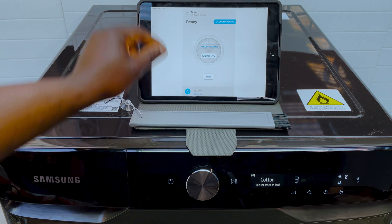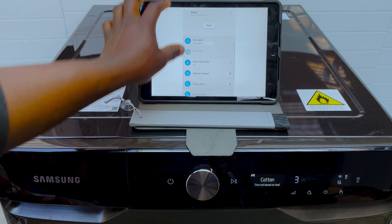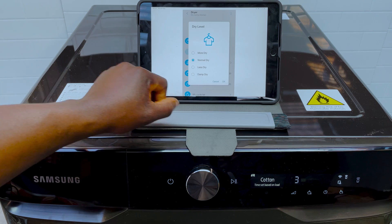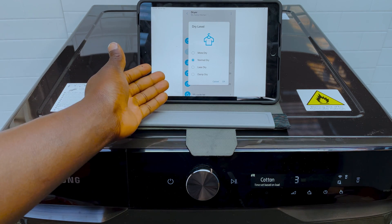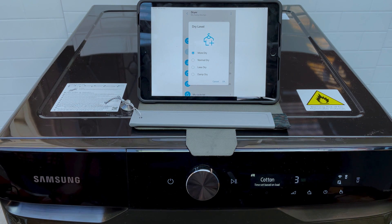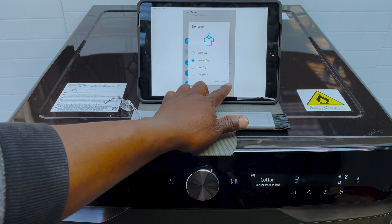You can select sensor dry rather than time dry for better results. There's also a lot more customization in terms of the dryness of the clothes — you can set the dry level to more dry, normal dry, less dry, or damp dry. More dry is good for things like towels that hold a lot more moisture, but normal dry seems to do the job pretty well.